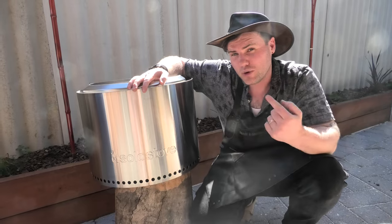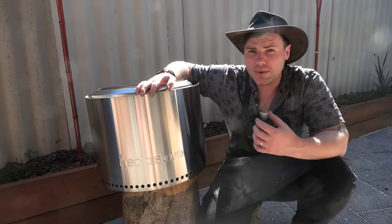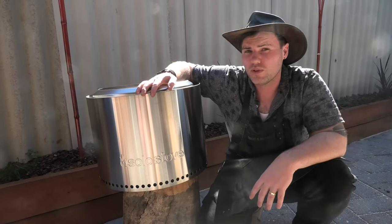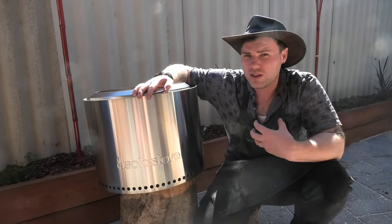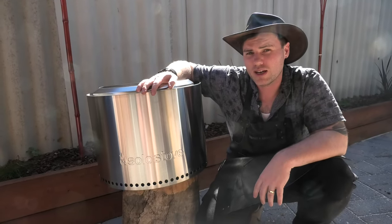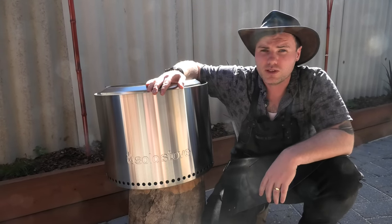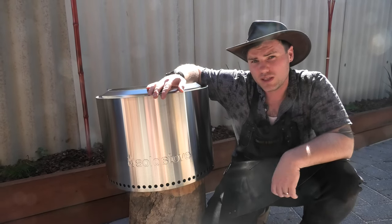The Solo Stove Bonfire 2.0 really does package itself nicely as an outdoor fire pit unit, marketing itself as a smoke-free or smoke-reduced fire pit — which for those that aren't a fan of getting direct smoke in the eyes or face during late night camping sessions, this may be worth checking out. Stay tuned — we're going to do a quick light-up and first review of this unit in action.